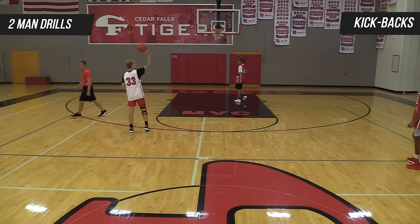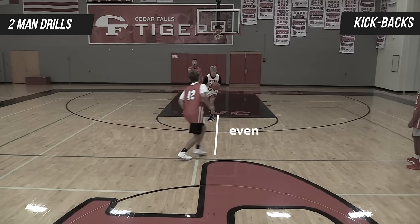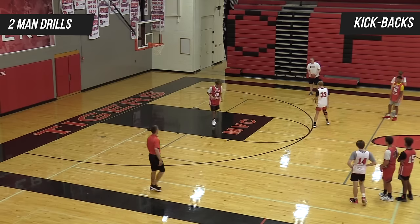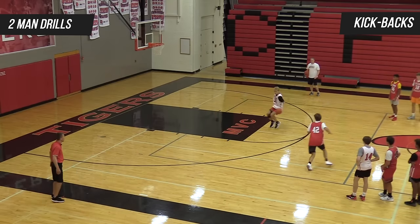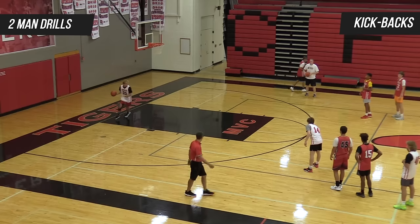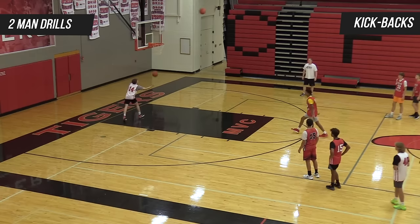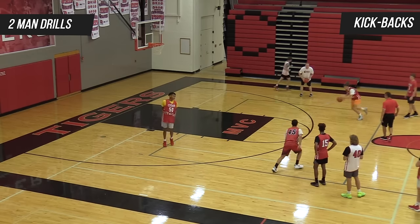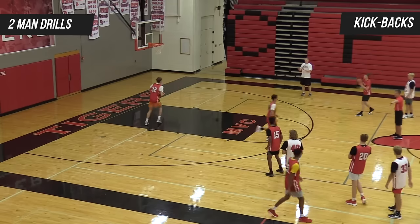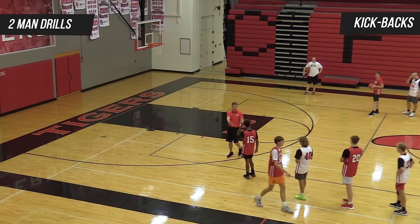Here we go — attack hard, Tanner, come on Hunter. Good, positive pass, gets right back out and shot — there we go, reset, pass now quick. There you go, get out quick. Dallas, attack — good, there you go. Good two-foot finish, good shot. Whoa, whoa — now we've got to stay wide.